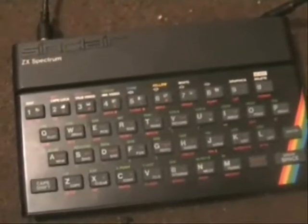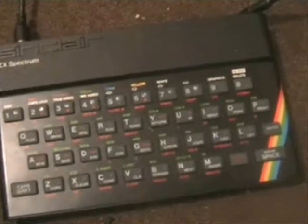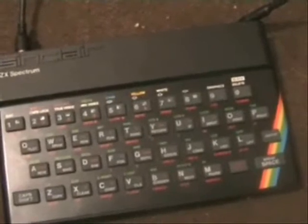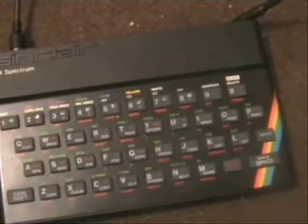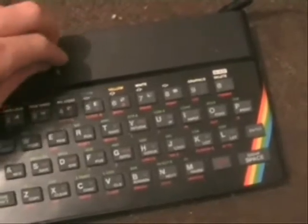A 16K ZX Spectrum, which was kindly donated to me by someone on the internet with a fault. Originally I've traced the fault back down to a faulty voltage regulator.